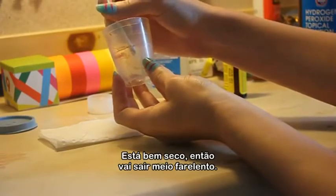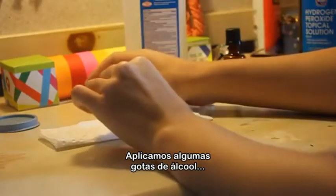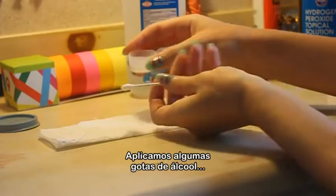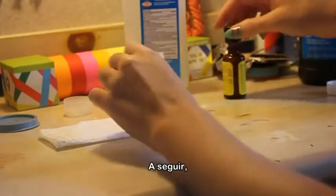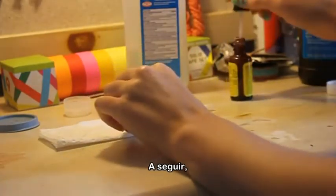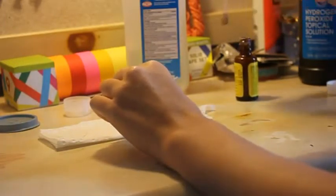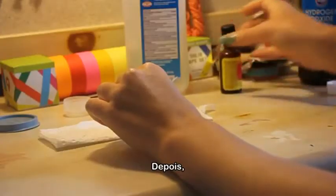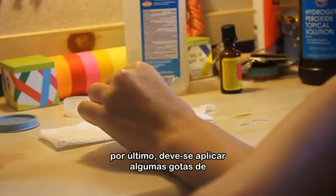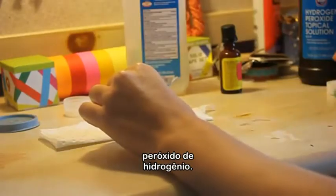It's all pretty dry, so it's going to be a little flaky. First we're going to apply a few drops of alcohol. Next it's going to be the phenolphthalein. And after that, the last step is to apply a few drops of the hydrogen peroxide.